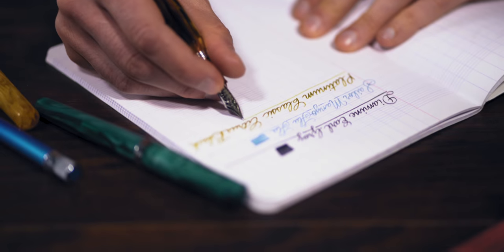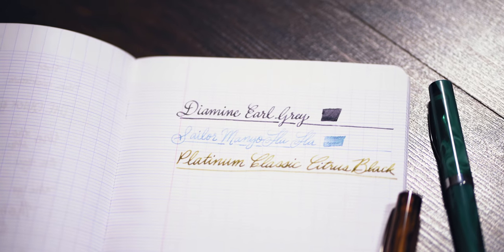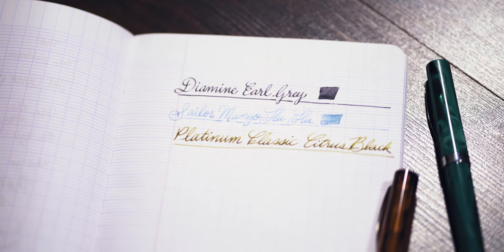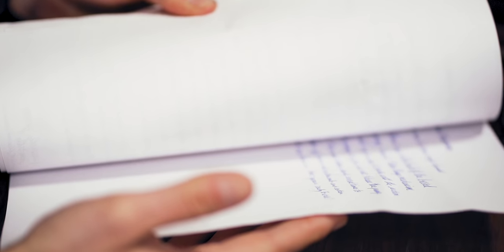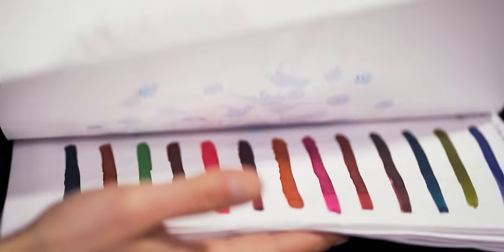Here are some inks that are good examples: Diamine Earl Grey, Sailor Maniohaha, Platinum Classic Citrus Black. This is by no means a complete list of shading inks — this is only the tip of the inky iceberg, my friends. You could go on exploring and find hundreds of inks that shade.